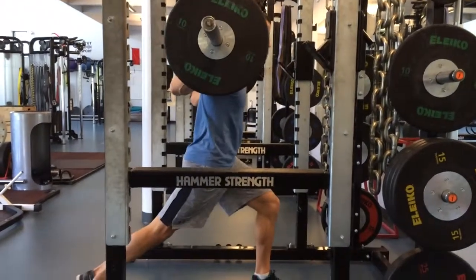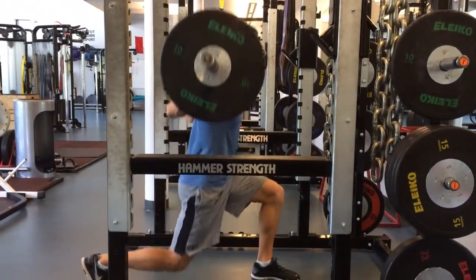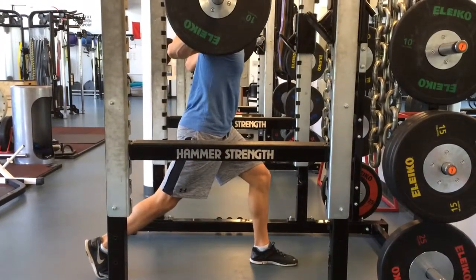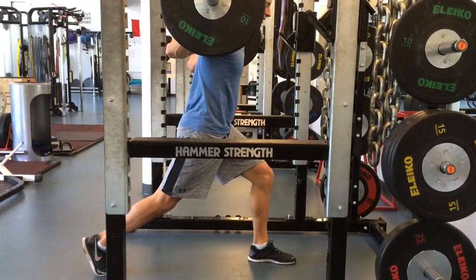I keep my front shin vertical as I drop straight down and come straight up, keeping my knee in line with my second toe. Avoid letting your knee cave in.